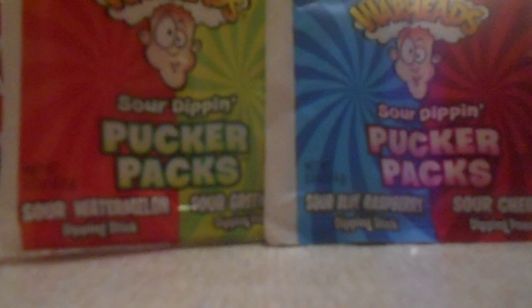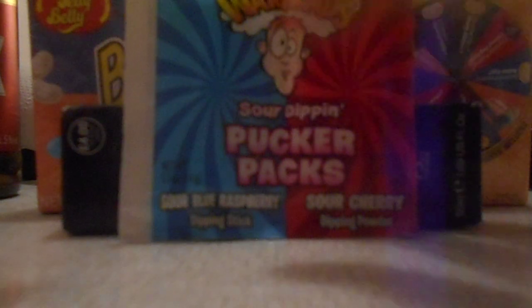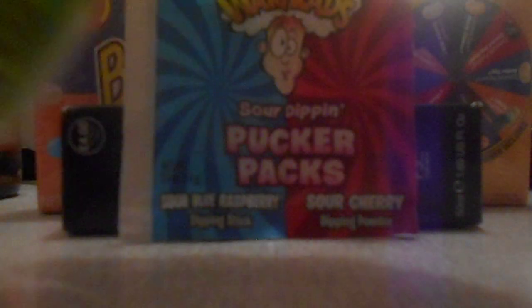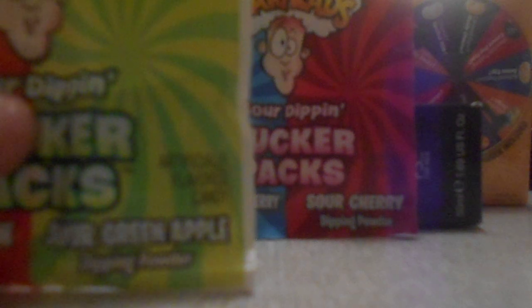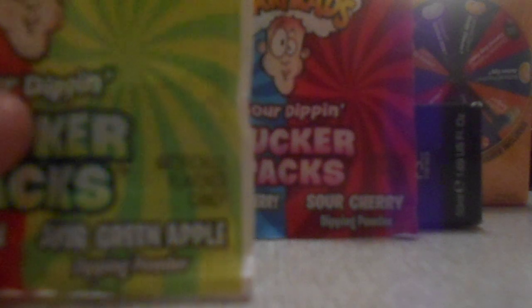I'll grab one and show you — you'll see the little bottle. You take the stick, I'll lick on it so I can get the powder. I'm terrible at this. You might see here that I am sticking it in. This might look pretty weird, I know.